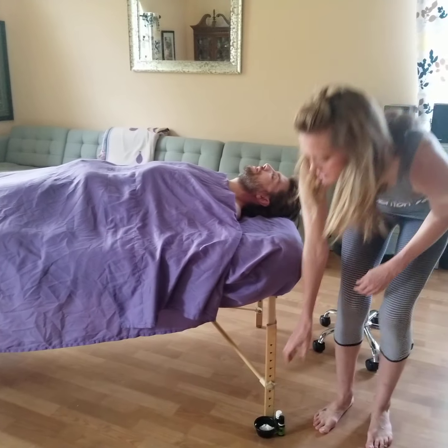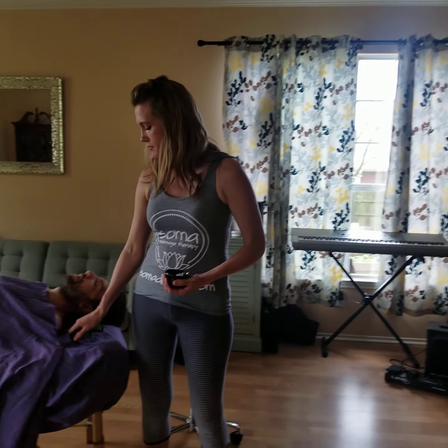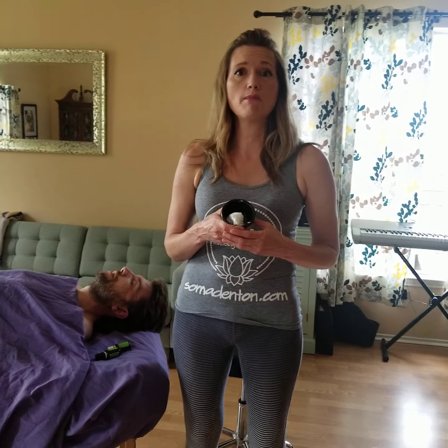I also have a couple of supplies here. Today we're going to be demonstrating massage for the neck. One is some coconut oil — it's typically a very simple, inexpensive lubricant to use. I recommend that you use something that is all natural and organic, because your skin is your largest organ and it's going to absorb everything, and your liver is not going to be able to filter that out. So you want to make sure you're using something that doesn't have a lot of additives, perfumes, or chemicals in it.